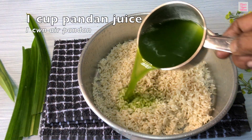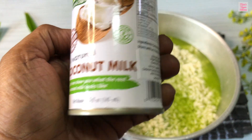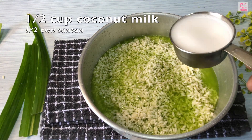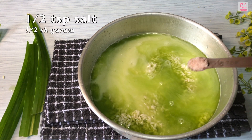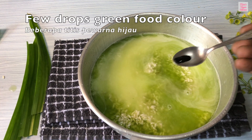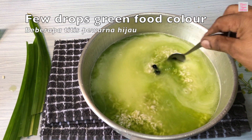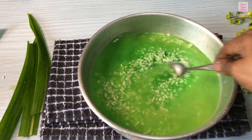Now add one cup of pandan juice with the soaked and drained glutinous rice. Also add half cup coconut milk, half teaspoon salt, and a few drops of green food color. You can omit the food color if you prefer. Give it a stir to mix the ingredients.